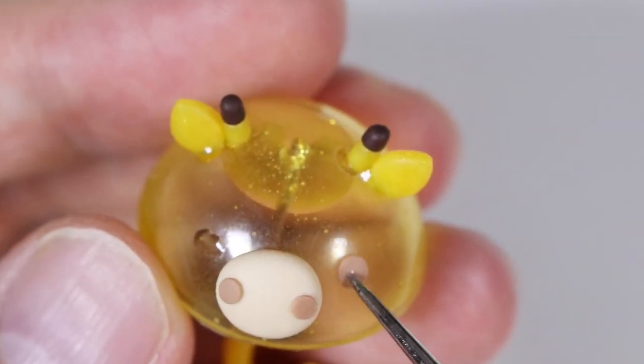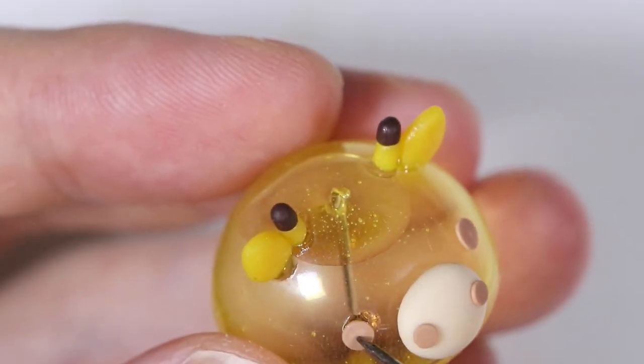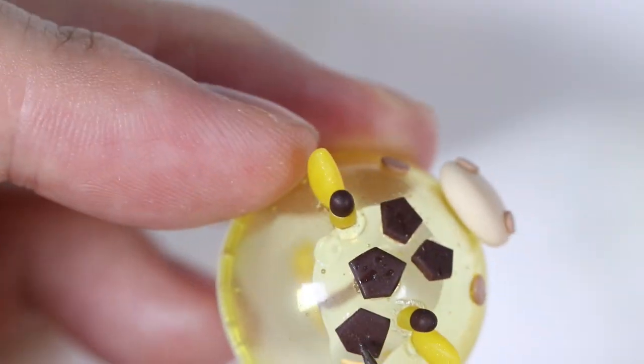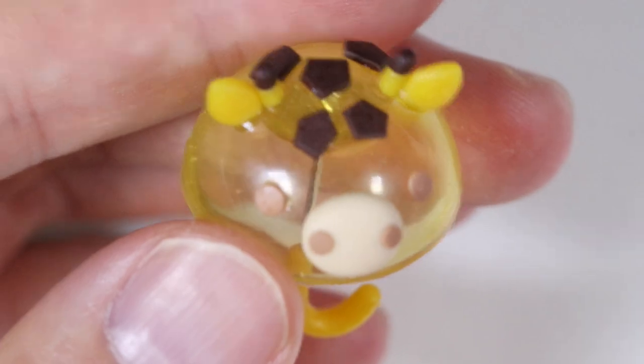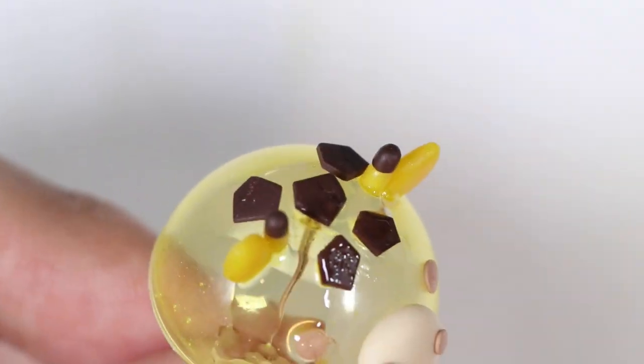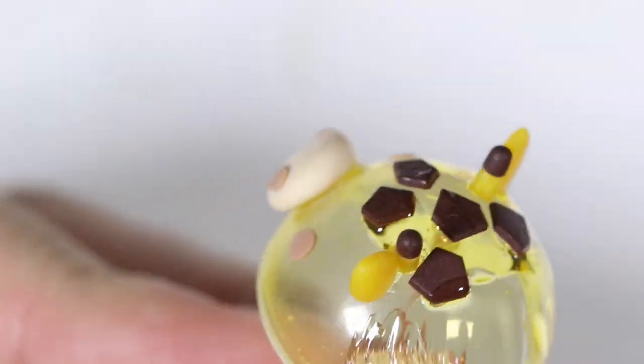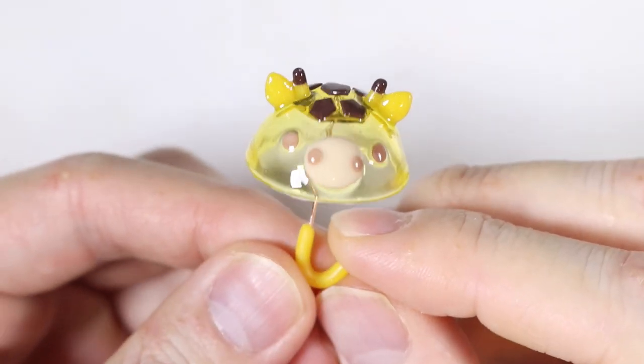Finally, we're going to add some dot eyes as well. We're also going to add the little pentagons on top just for extra design and place some UV resin glaze on it. And here is the finished giraffe umbrella!